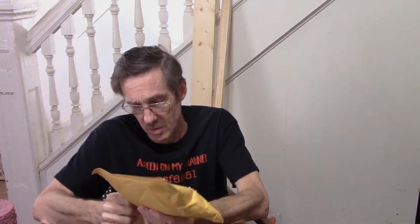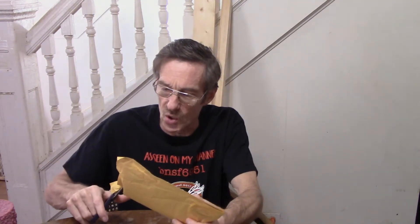This Yankee Dabbler mail call has been sitting for so long I've kind of forgotten what it was. I know that it was a box car. You guys know that BNSF 6951, otherwise known as Benny, has a discount code of BNSF 6951 that you can use when you order from Yankee Dabbler and you get a 7% discount. Here in Indiana, that's like walking into a store and buying something and not paying taxes on it.